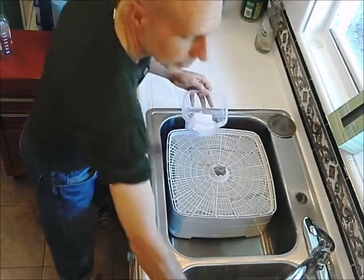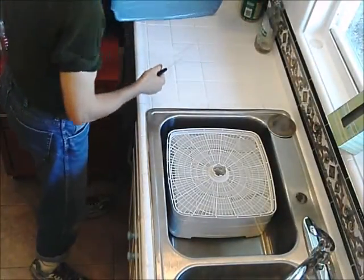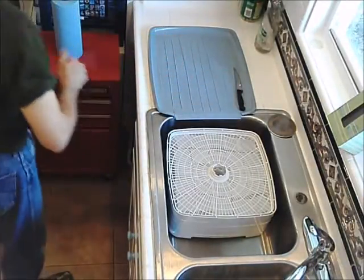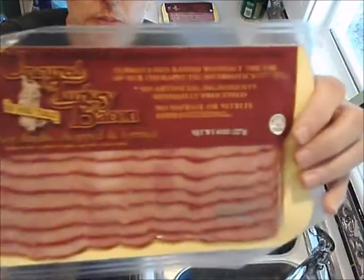I only do this about once a month, then I have enough jerky to last me for another month. So now I'm going to cut the bacon — slice it. The one that I happened to get today is from Trader Joe's. It is uncured turkey bacon.